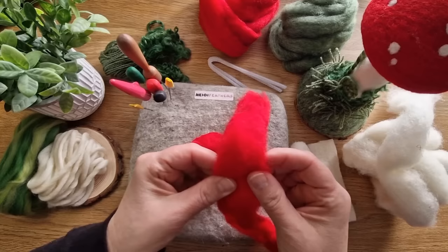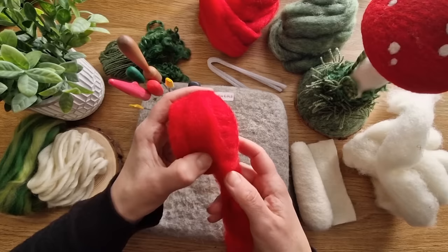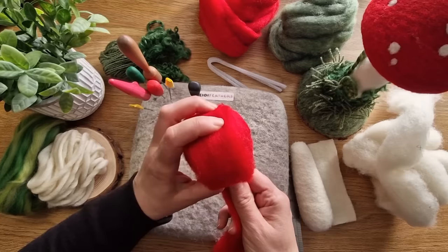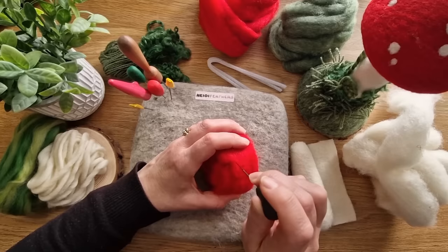Take another long section and spread it out a bit because this one we're going to wrap around the outside and build it up in width. Secure the first bit just to make life a little bit easier, then wrap it round - it can slip a bit so felt it as you go just to secure it. You can see you're just increasing the width quite nicely. We'll increase the width again probably after this and then build up the top - that's your mushroom shape forming quite easily.